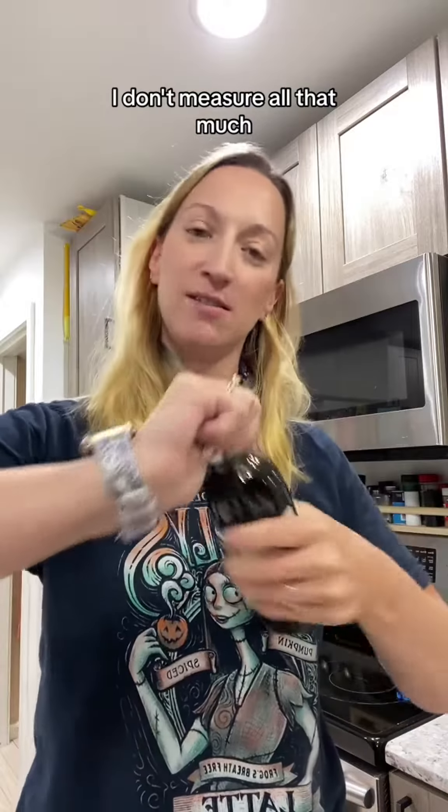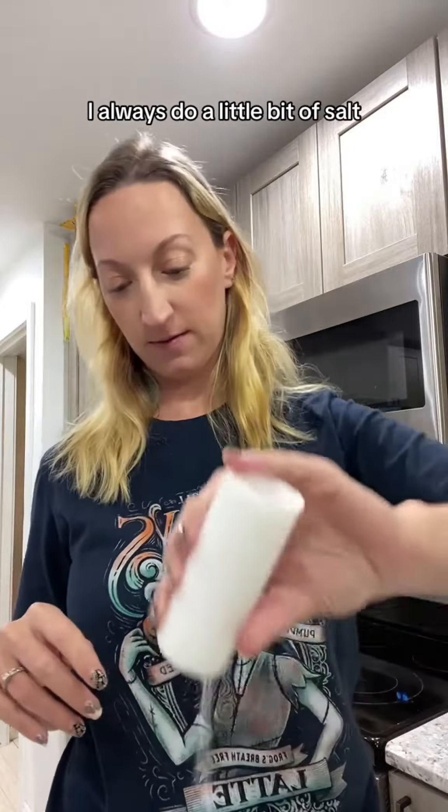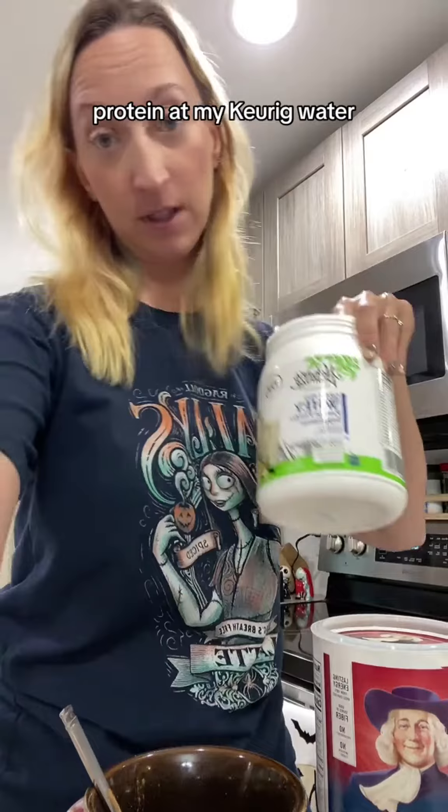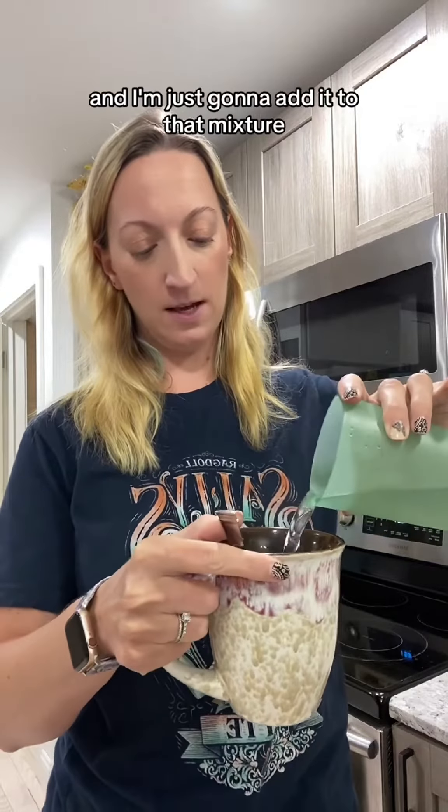I don't measure all that much. I always do a little bit of salt, always add some cinnamon. I'm gonna do like a quarter of this stuff — protein. Add my Keurig water, and I'm just gonna add it to that mixture.